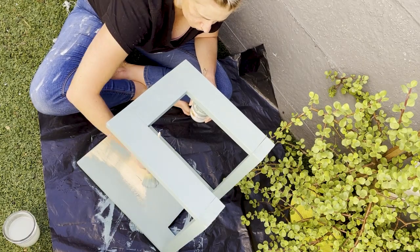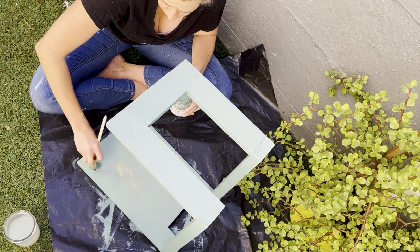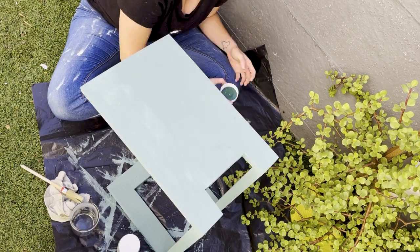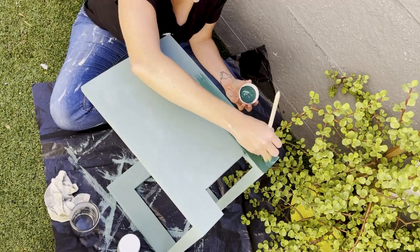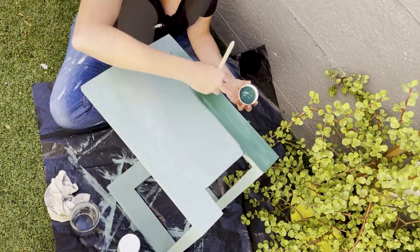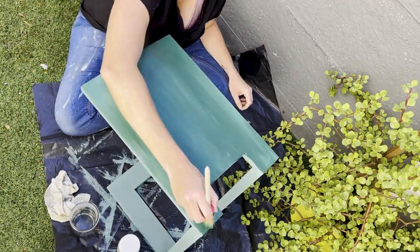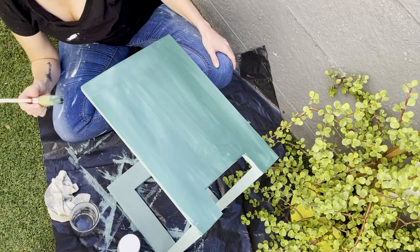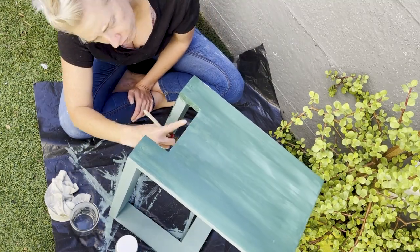For those of you who are interested in the materials I used, I used Fired Earth chalk paint — these are really great products from Builders Warehouse. The base color, a duck egg shade, is called Cactus Green, and then the more bottle green I used on top is called Malachite Green, also from the Fired Earth chalk paint range.